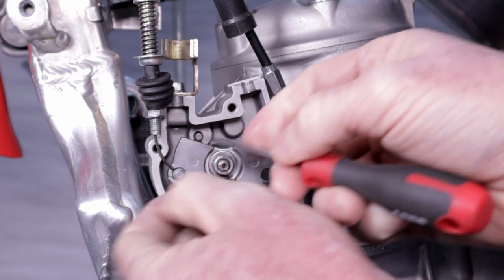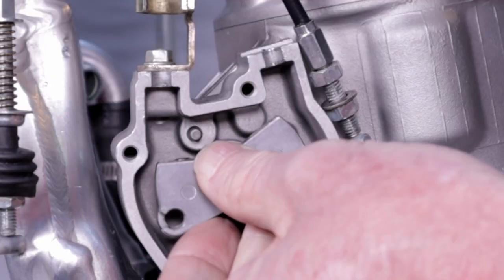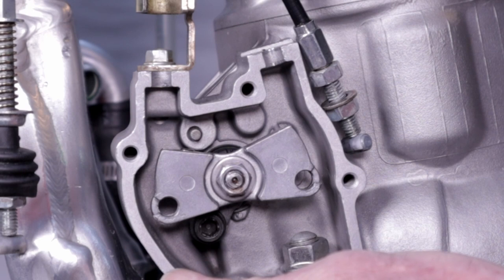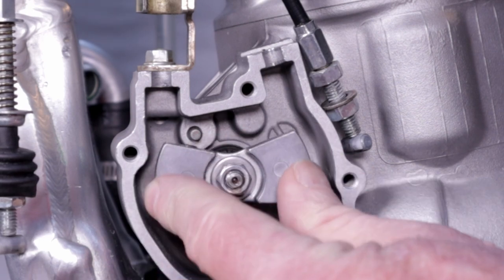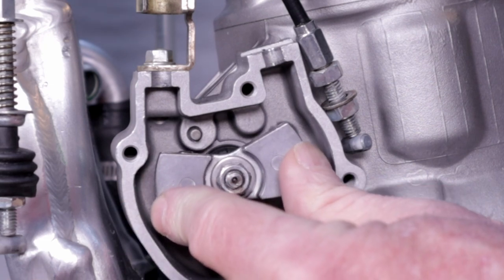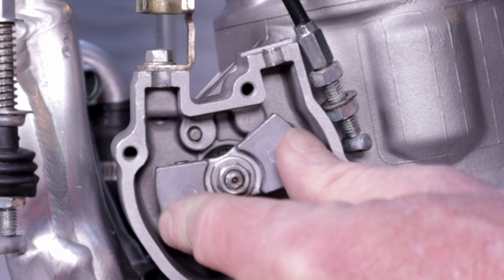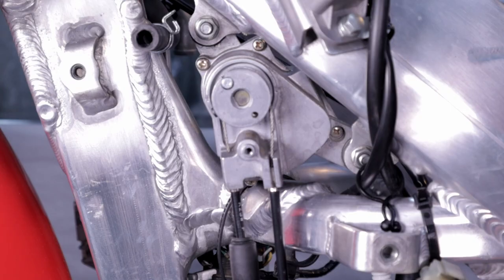With this test, you basically want to make sure you have smooth actuation of the pulley. If you don't, the likely cause is carbon buildup, which would definitely be a reason why it wouldn't rotate and could also cause incomplete valve actuation when the valve is rotating under high RPM load. This test is fine — the thing actuates nicely with the cables disconnected at the pulley.